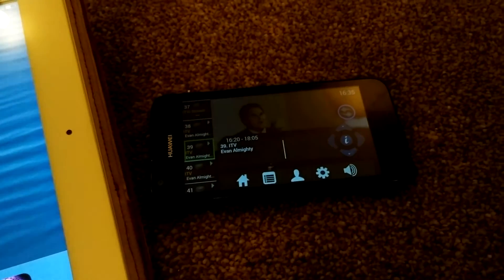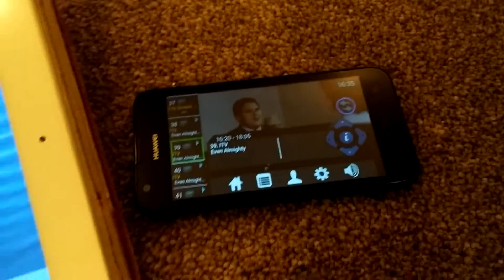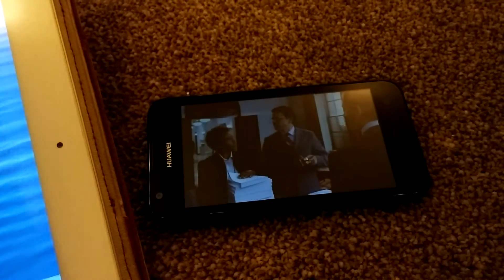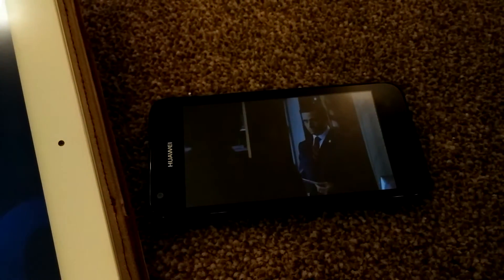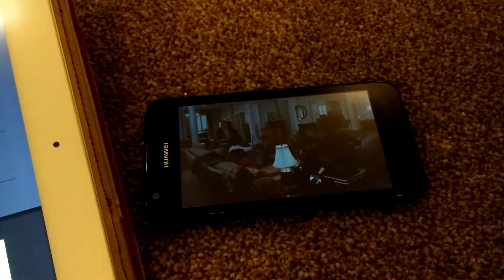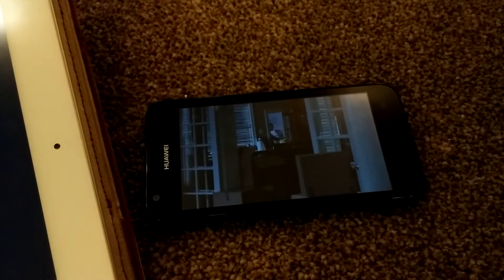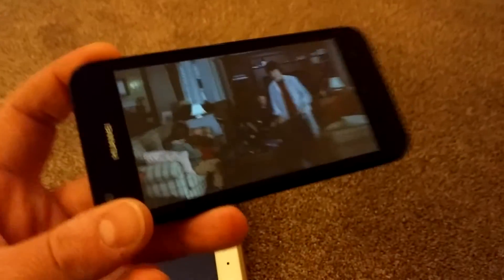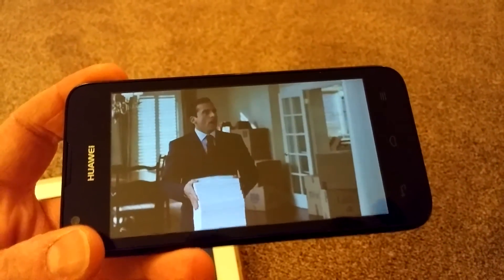Coming out of that — and it's now streaming to this device. So it works on Android as well. This is a fairly low-end budget device and it's now showing me Evan Almighty. I can watch it on a fairly cheap phone. An error message appeared on the other device, confirming you can only watch on one device at once.